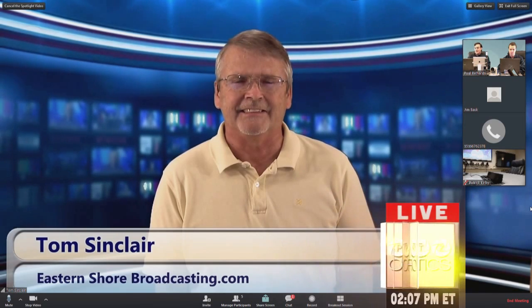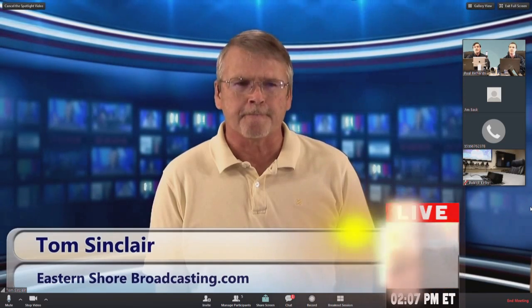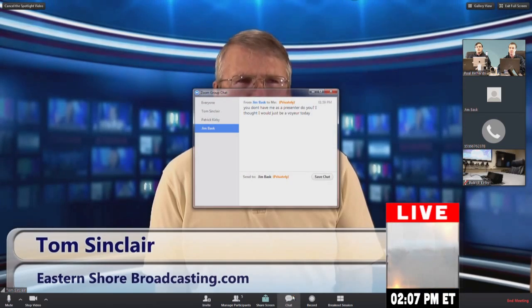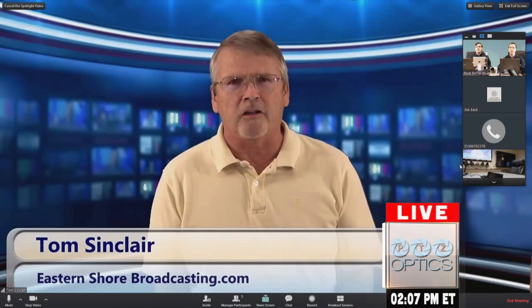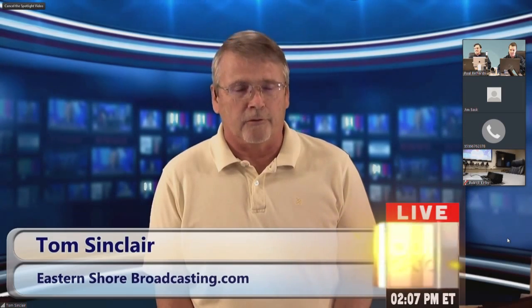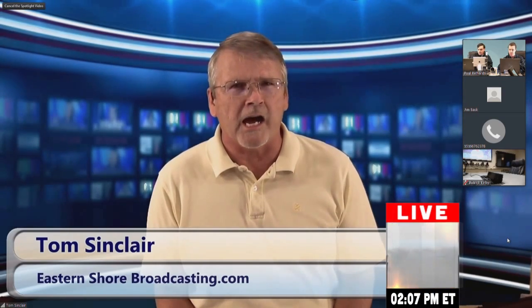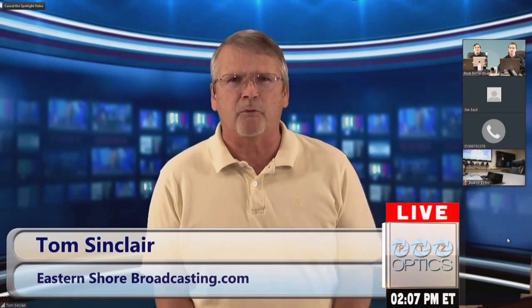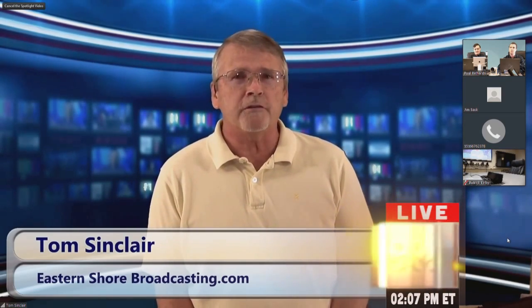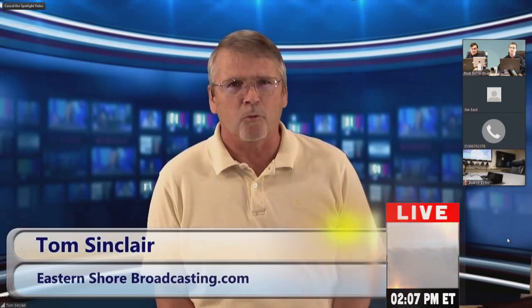Tom is introduced as the spotlighted reseller. He explains it all started with a crazy online TV show called 'That VidBlaster Guy,' launched about three years ago. He's a reseller for VidBlaster, vMix, and other products. His motto was that one guy with one PC can do one awesome broadcast, and 'I'm going to make all the mistakes so you don't have to.' The show developed an international audience, including viewers from Europe and South America.